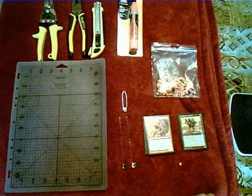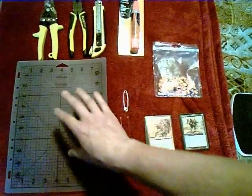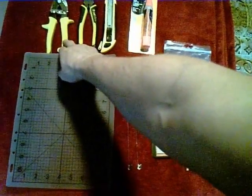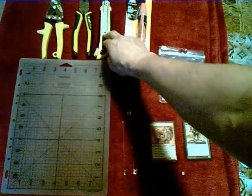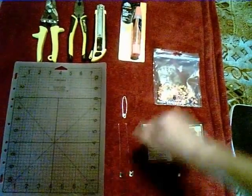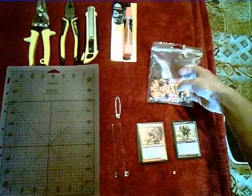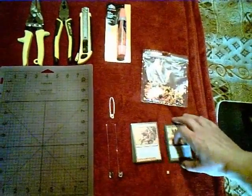These are all the components that you're going to need and I'll go over why you need them a little bit later. You're going to start off with a cutting mat, your metal cutters, pliers, an X-Acto knife or any other cutting tool, some glue, your beads that you're going to use as a life counter, a safety pin or any other straight metal object, and then you have your cards.